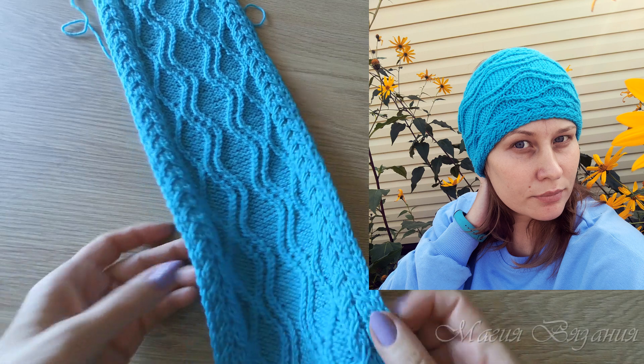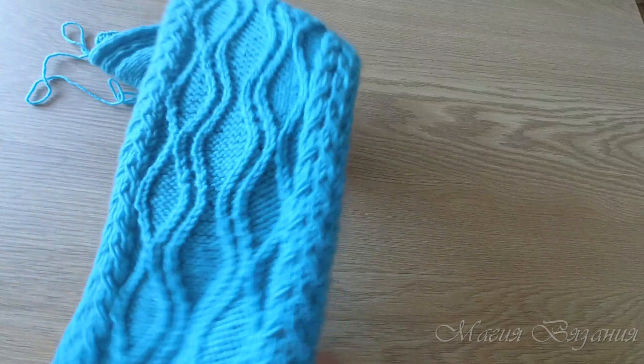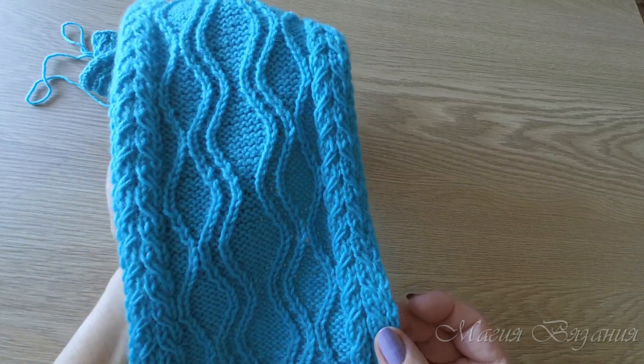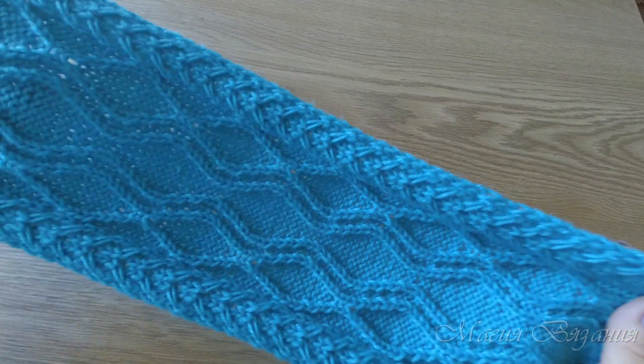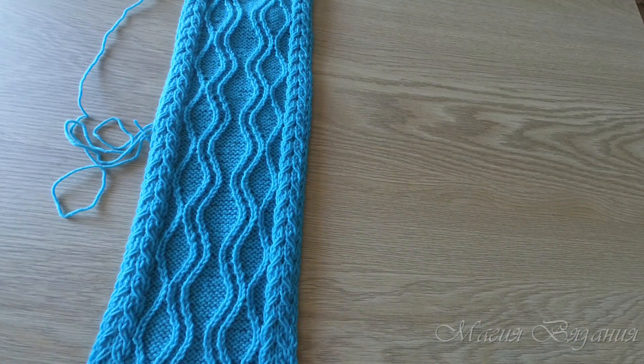Я не буду долго ничего тут рассказывать. Узор говорит сам за себя. Очень красивый, оригинальный, не избитый узор. Давайте мы его свяжем. Не обязательно вязать повязку — можно взять потолще пряжу и получится шикарный шарф. Здесь у меня пряжа «Кроха», в 50 граммах 135 метров, это полушерсть с акрилом. Спицы номер 3. Получилось у меня 15 сантиметров.